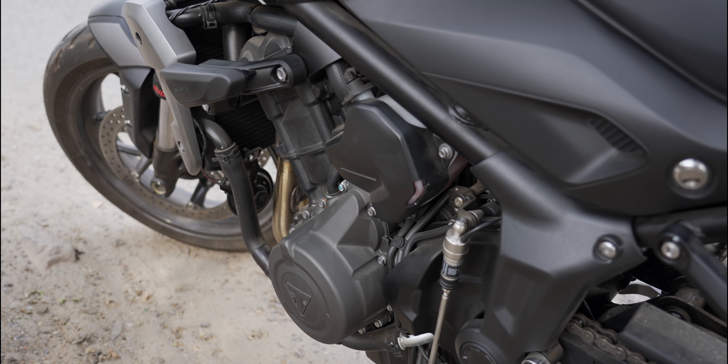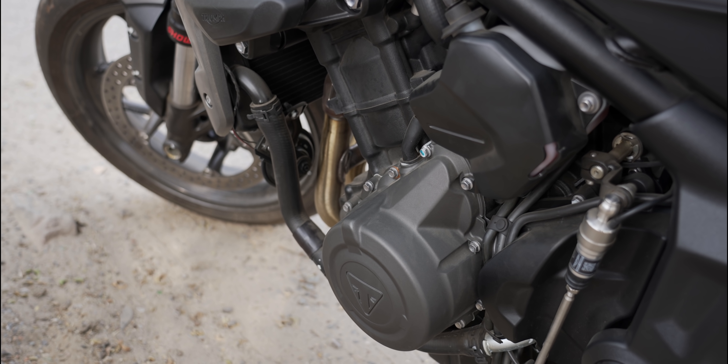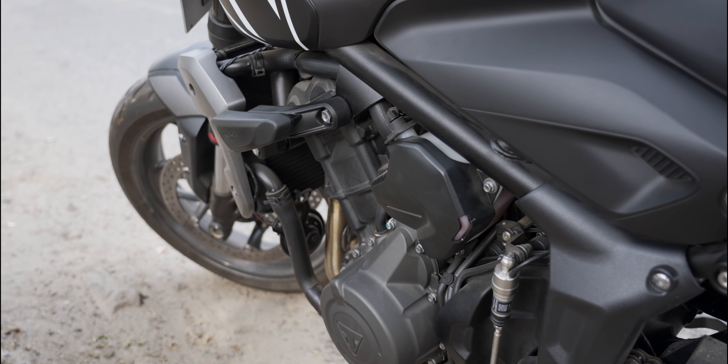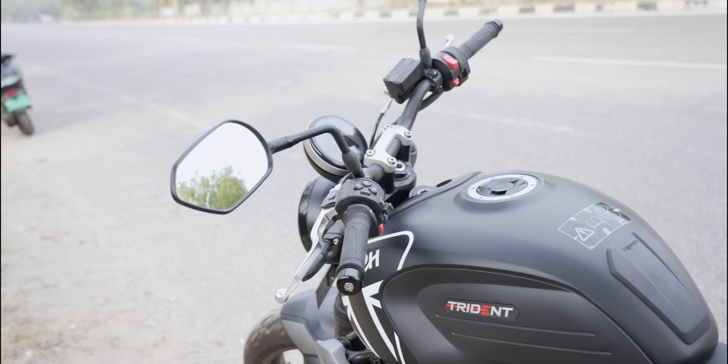Moving on, it's a 660cc displacement engine with a three-cylinder design. I think this is one of the only bikes with three cylinders — you'll typically find two or four. That makes it unique. It gives you the power and torque of a two-cylinder while delivering the smoothness of a four-cylinder bike. I was driving this at around 25 to 26 kilometers per hour on fifth gear, which shows just how smooth the engine is.